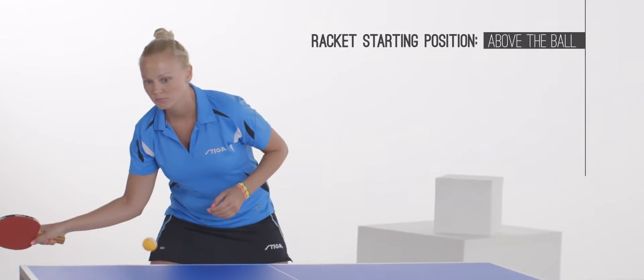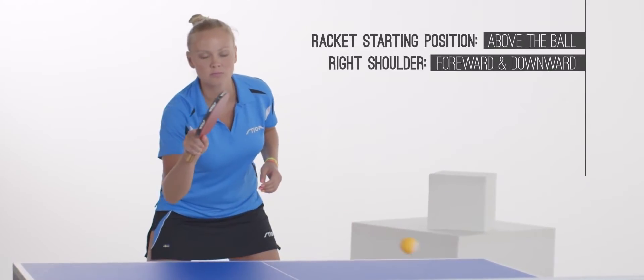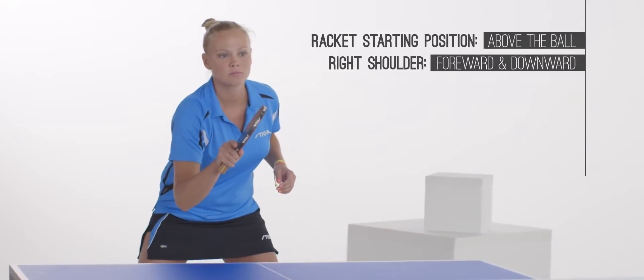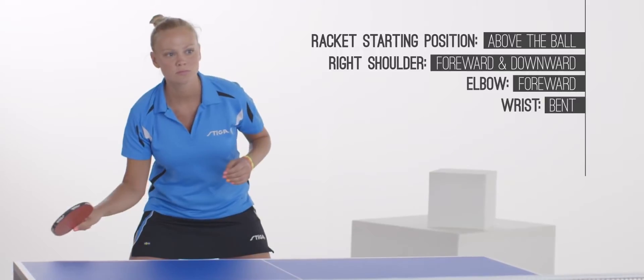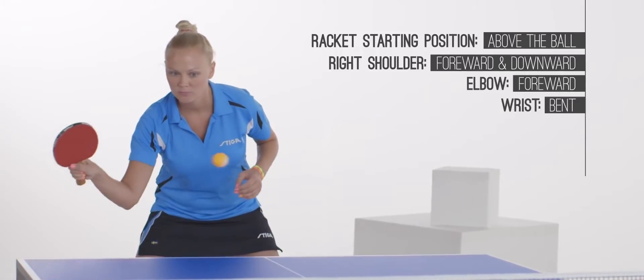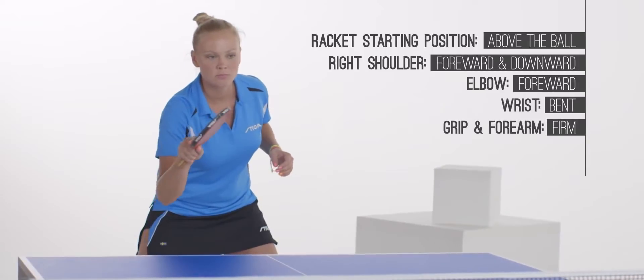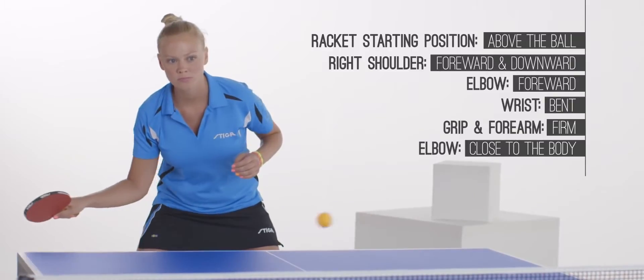The racket starting position is always above the ball. Your right shoulder is slightly forward and leaning downwards. Your elbow is also forward. The wrist is bent to get the top of the racket in a tilted position towards the body. Your grip and forearm are firm, and your elbow is close to the body while other parts of your body are relaxed.